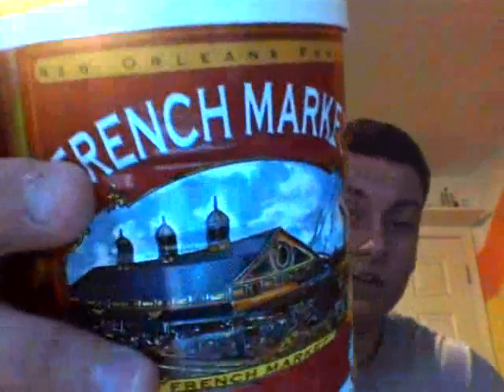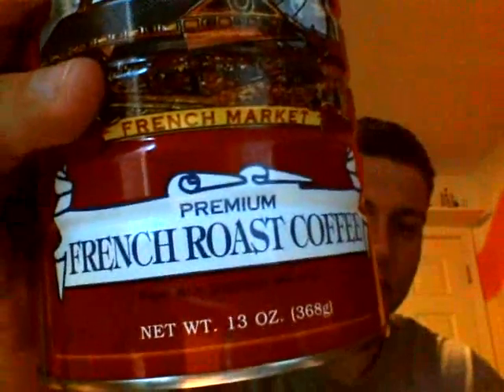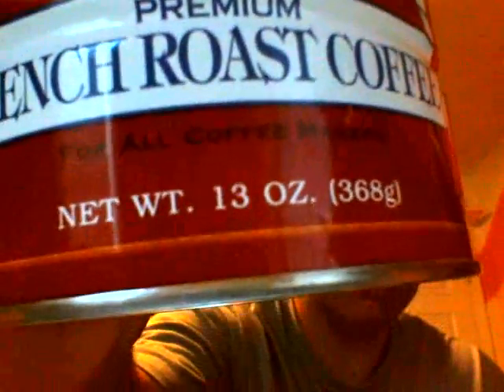Hi guys, welcome back to Mr. Coffee Review. I'm your host, Mr. Coffee. Today I'm taking a look at another coffee, and this is something that my dad actually brought back from his business trip down in New Orleans. I'm reviewing New Orleans Famous French Market Premium French Roast Coffee for all coffee makers.